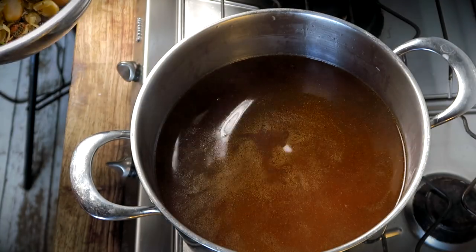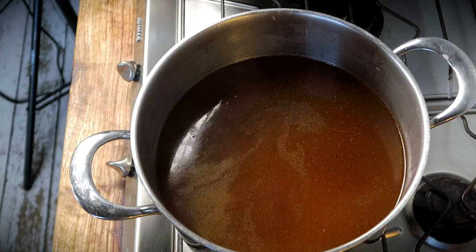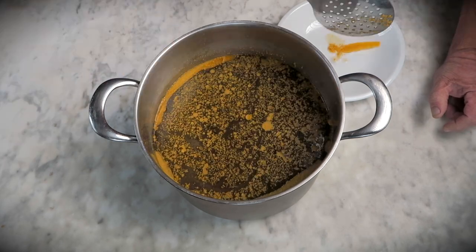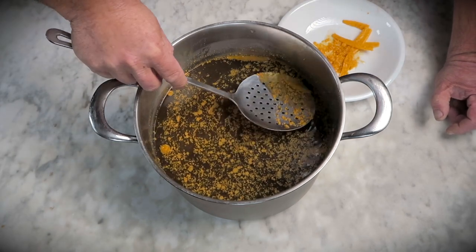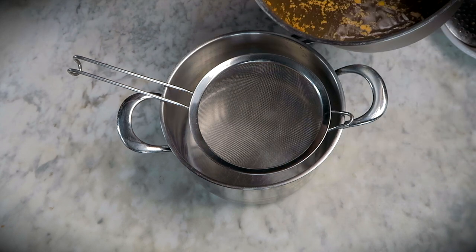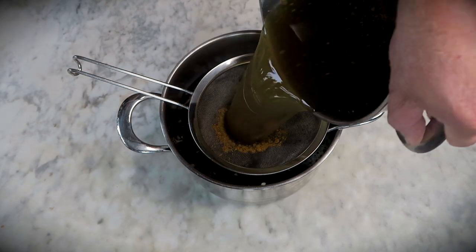And here it almost is — the liquid gold. Before using it, I like to put it in the fridge first. The reason I do this is because the fat will solidify when you chill it, making it a lot easier to remove. Take your trusty slotted spoon and play the fishing game until you've got most of the fat, then run it through the strainer one more time to remove most of the fat particles so it's nice and light.